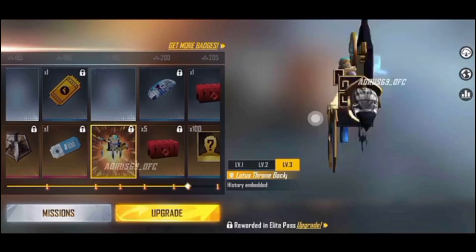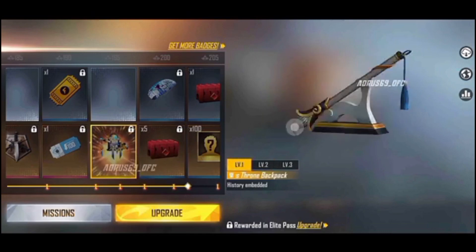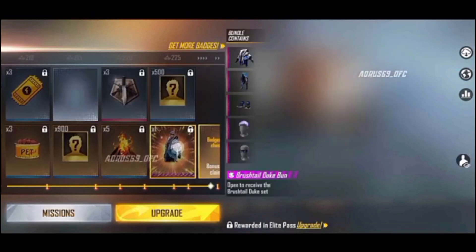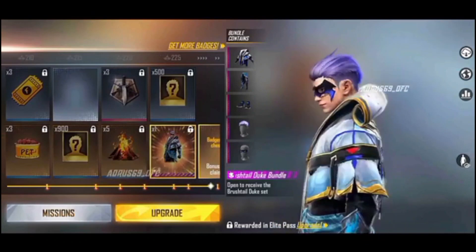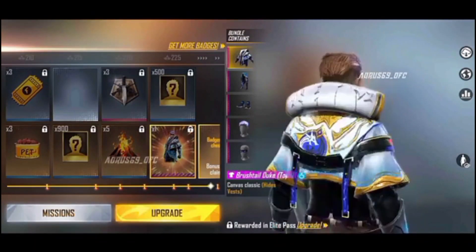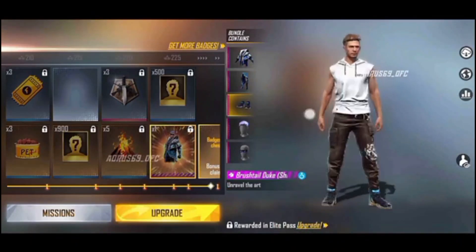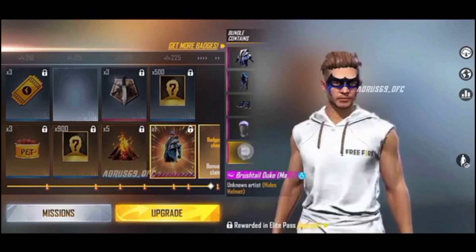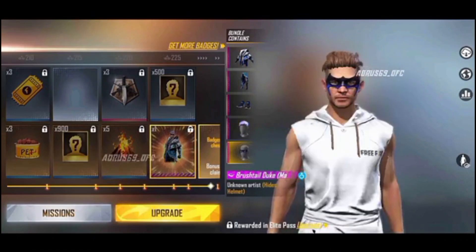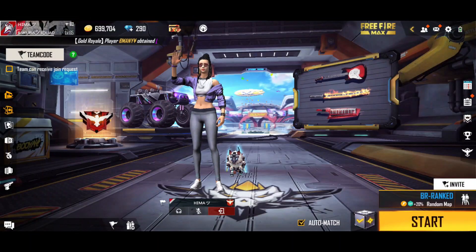You can use L.I.E. parts to the back skin. This is the bundle of L.I.E. parts to the back skin. You can design this L.I.E. parts to the back skin.